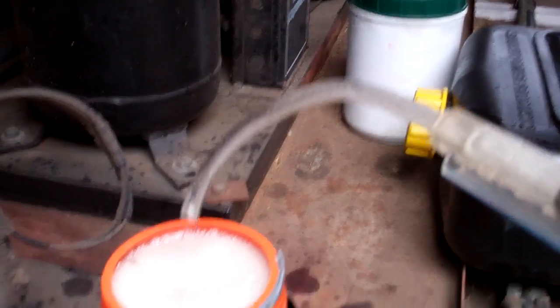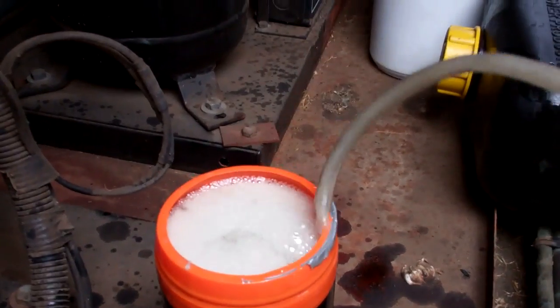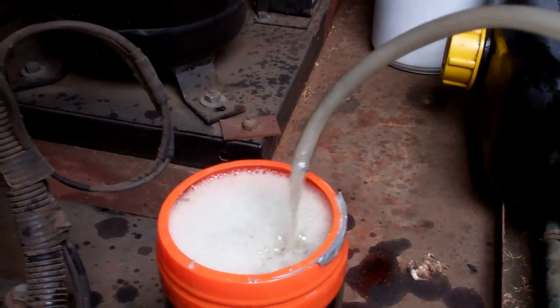The bubbles are due to refrigerant that's dissolved in the oil.